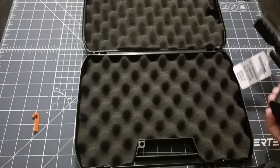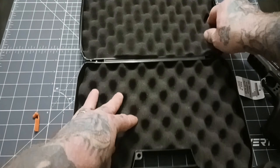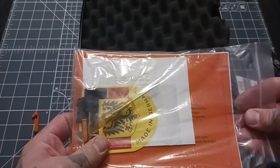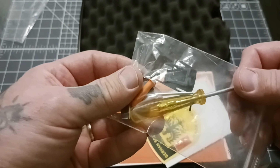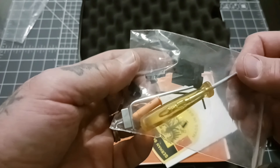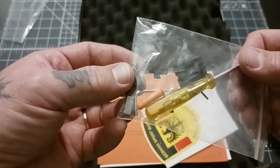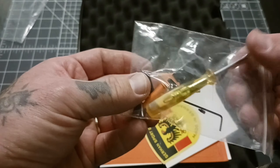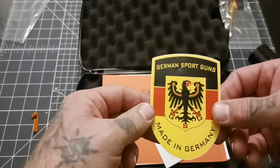Let's see what else we got in the box here. We got a bunch of goodies — a cheap screwdriver, a couple Allen wrenches, an additional rear sight and an additional set of front sights. It looks like these are a little bit taller sights, I guess for the threaded barrel version. You get a sticker here — German Sport Guns.